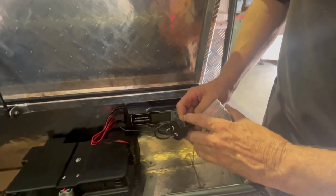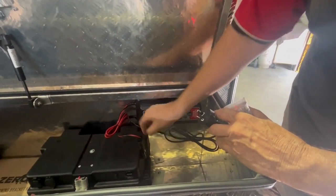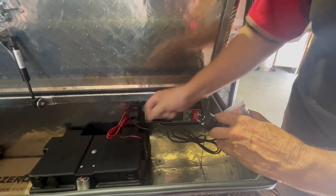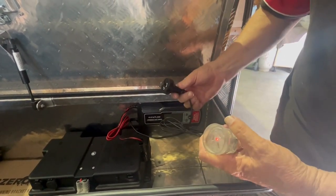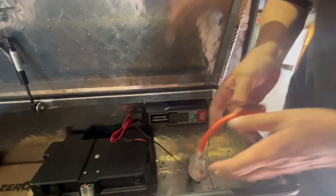We have two power options. You can either unplug the battery charger out of the Anderson plug and put in a solar panel, or we use 240 volt — before we leave home or at a caravan park — and we plug it in.